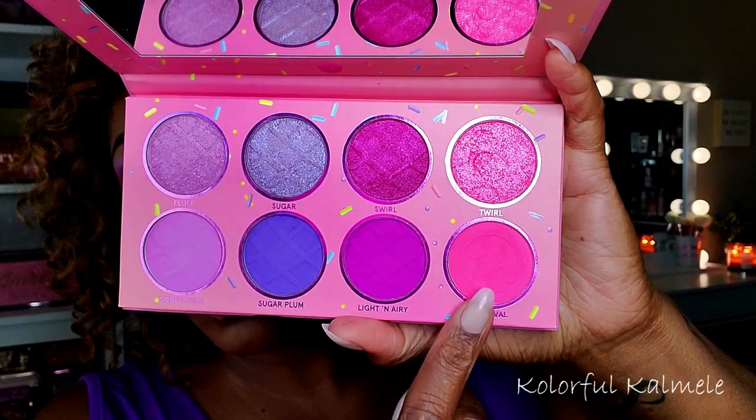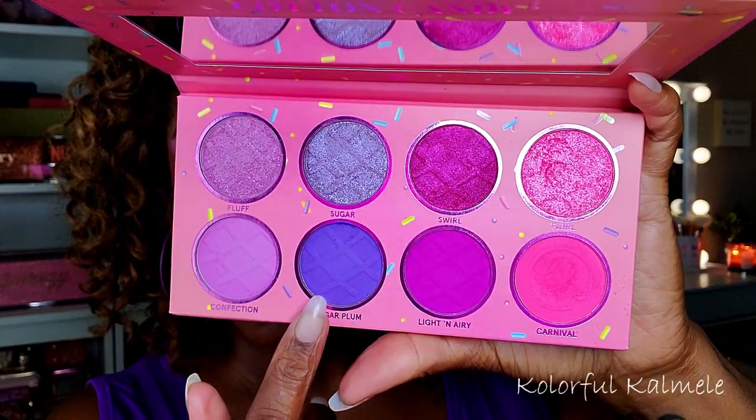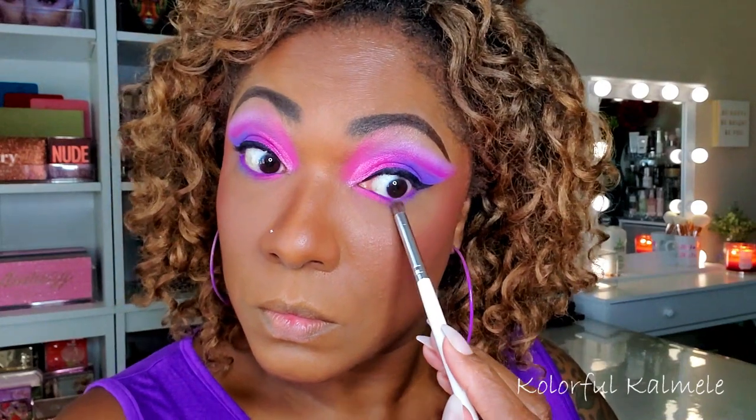Going back into the palette, I wanted to add a little more color to my lower lash line. I'm taking that matte pink shade Carnival on the inner portion, and going back into Sugar Plum and dragging that on the outer corner of my lower lash line, gently connecting it to that pink.